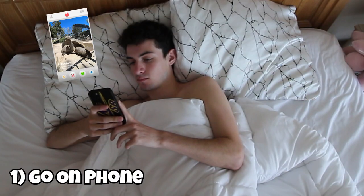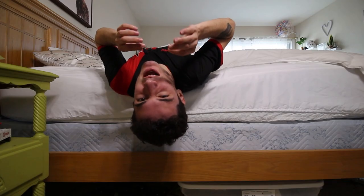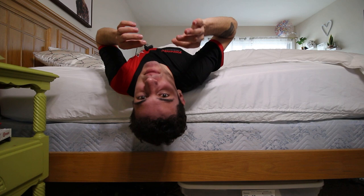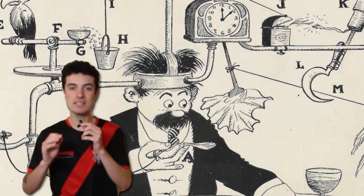Even when I do wake up, there are still four main distractions that keep me in bed: I go on my phone, it's too comfy, I'm too tired, and it's too quiet. But what if there was a way I could stop these distractions by making mechanisms that start automatically? To do this I'm going to need to use this.